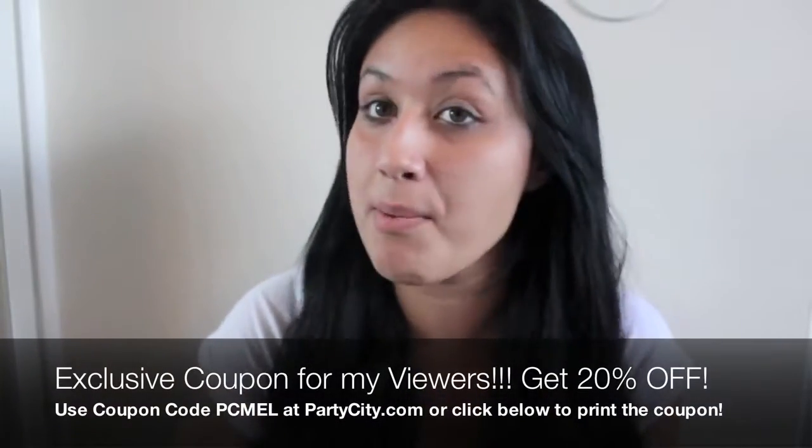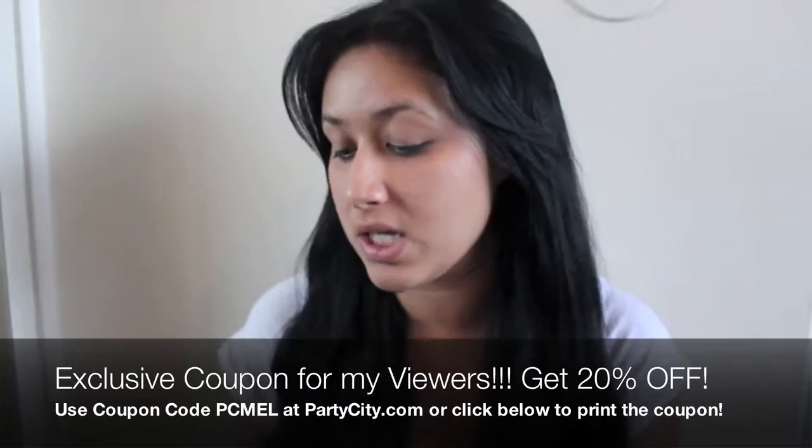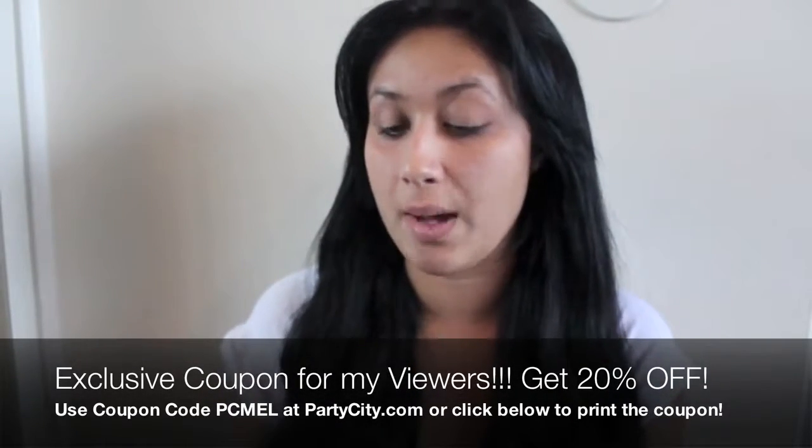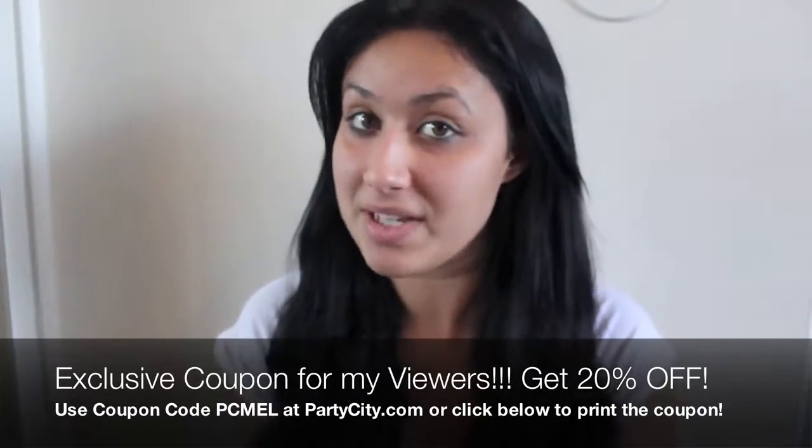I'm super excited to tell you guys that I have been given the amazing opportunity to team up with Party City. I'm going to be creating looks and makeup tutorials based off of basically all the products that you can find at Party City. Everything that I always used was able to be found at Party City because that's where I always got my stuff.